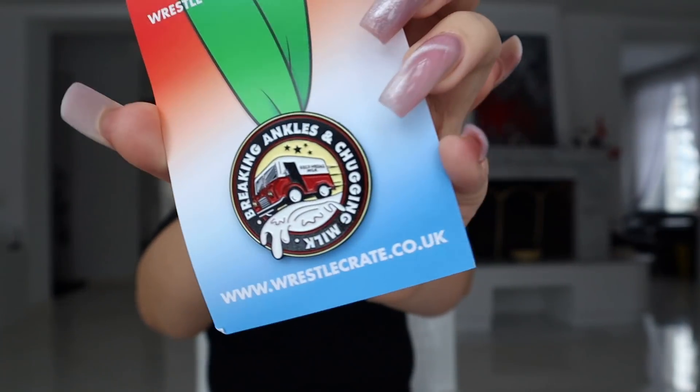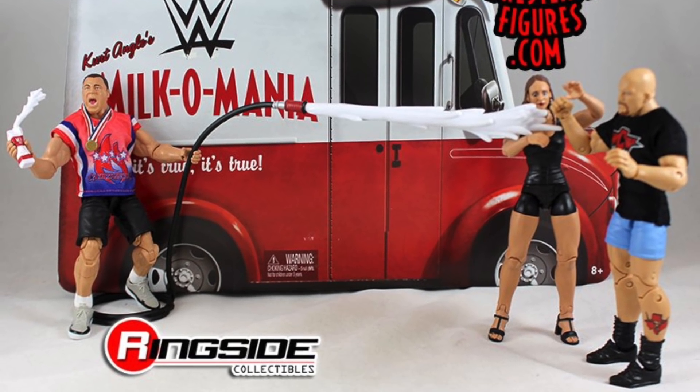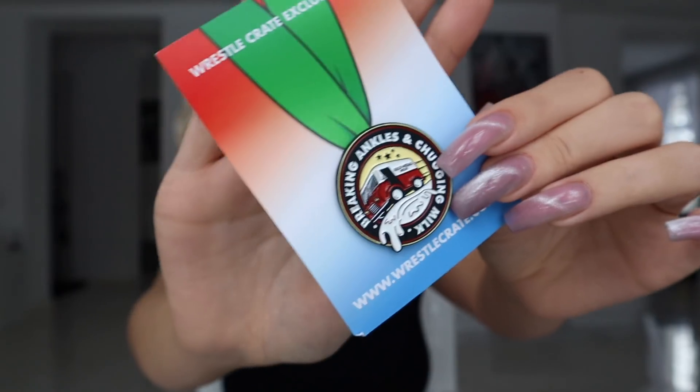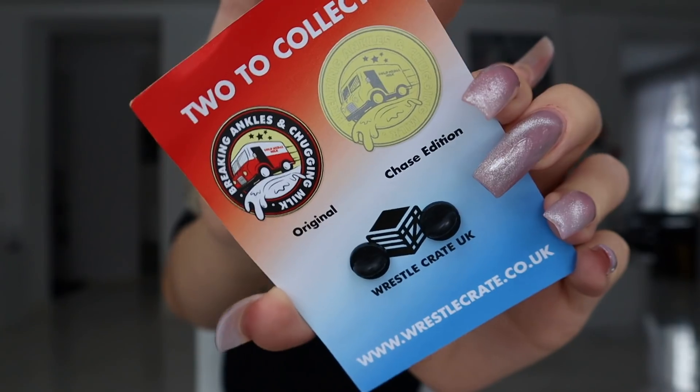Then we have a pin, and this time it's a Milko Mania pin — this is actually so cute. I have that Ringside Collectibles exclusive Milko Mania package shaped like the car, and this is gonna complement it real nice. I almost want to put it on display instead of wearing it because I have a matching item. Just like many WrestleCrate pins, this one has a Chase variant which is golden. Not gonna lie, just like last time I kind of like the original version better, but getting a Chase does make you feel a little special.